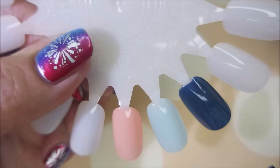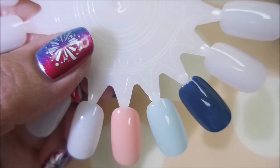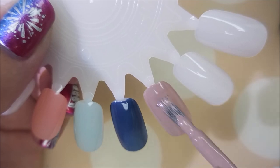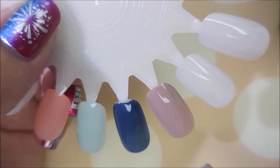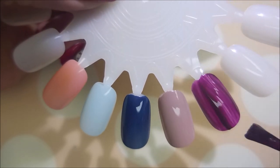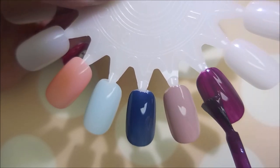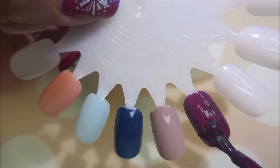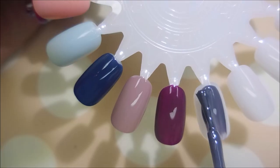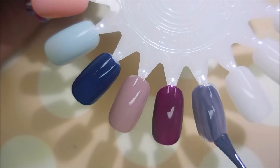I love these polishes. If you ever find them at your Dollar Tree I highly recommend you get some to try. They're wonderful. You can watch them level out and it's just crazy how amazing they are.